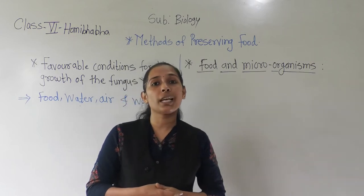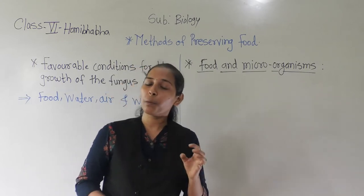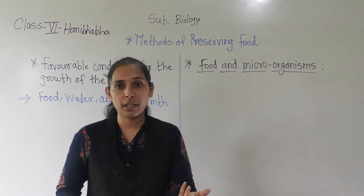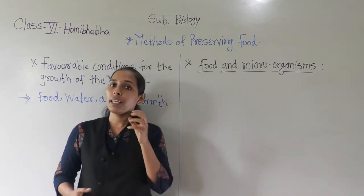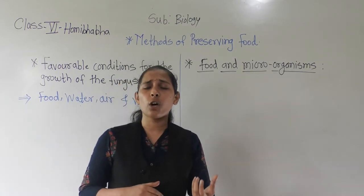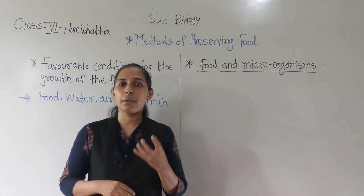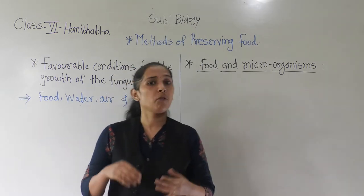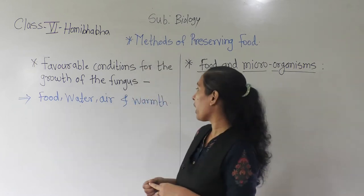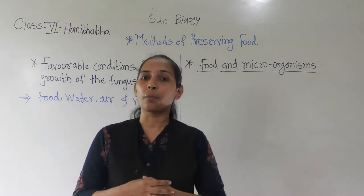Why does this cotton-like growth happen on the piece of the chapati kept in the airtight container? Because in that box, the chapati has proper favourable conditions for the growth of microorganisms. The microorganisms get a proper amount of food from the chapati, proper warmth, proper water, and also proper air.